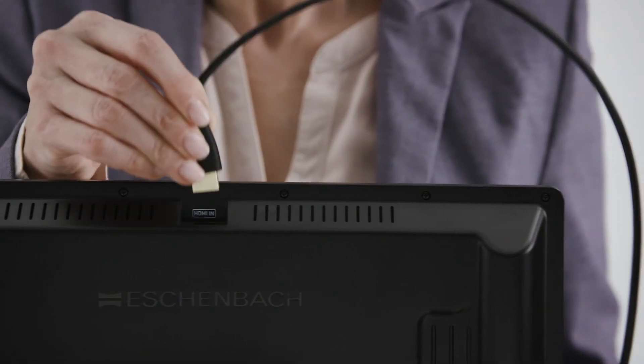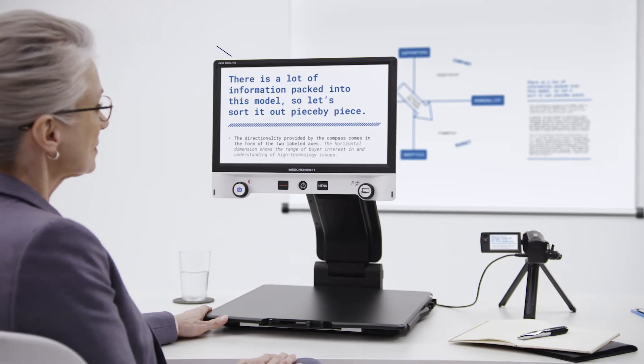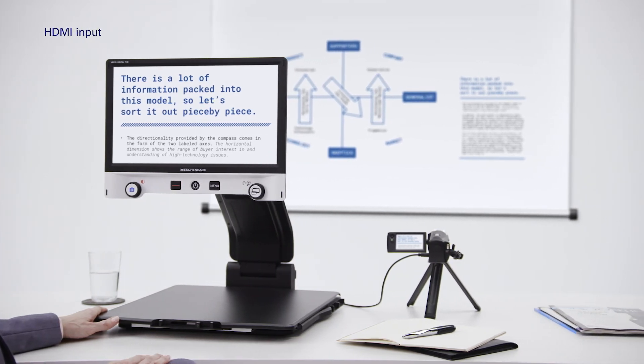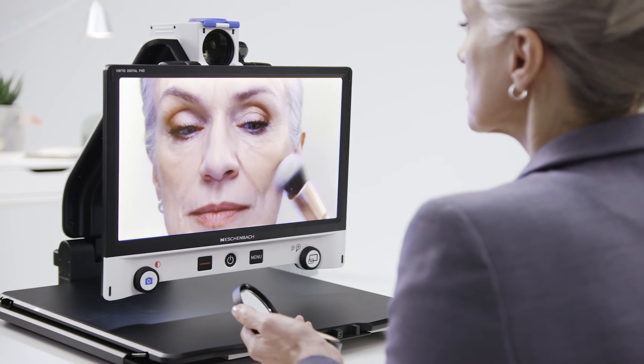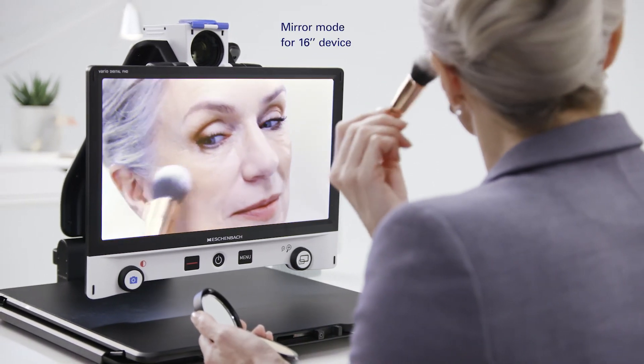You can connect the Vario Digital FHD Advanced to an external camera via the HDMI input, enabling you to view distant objects on the display. Thanks to its flexible design, the desktop video magnifier also has a mirror mode.